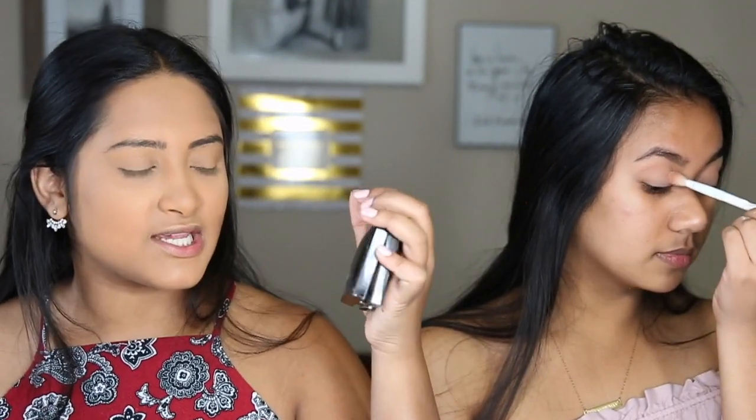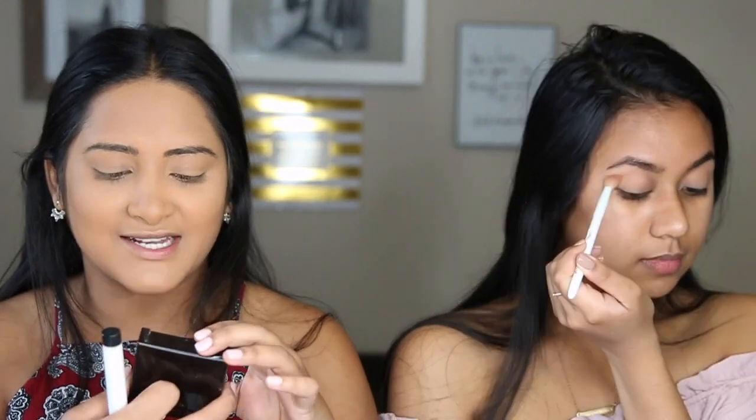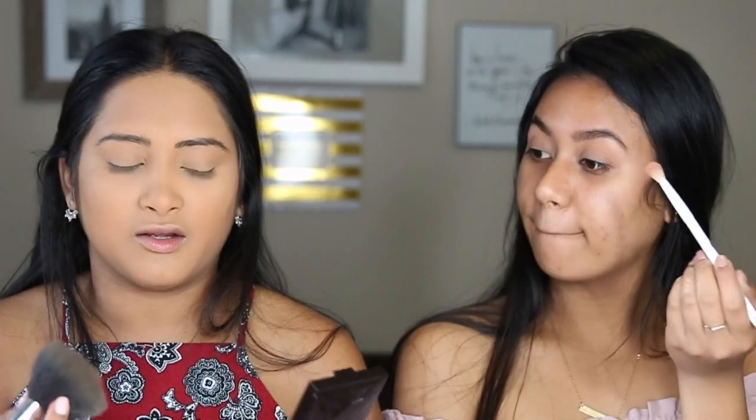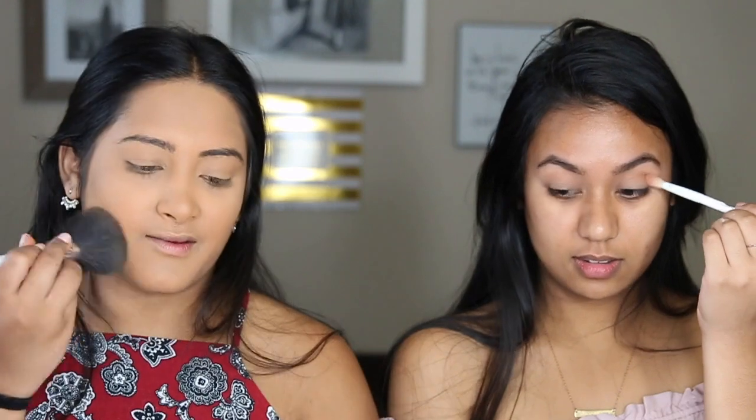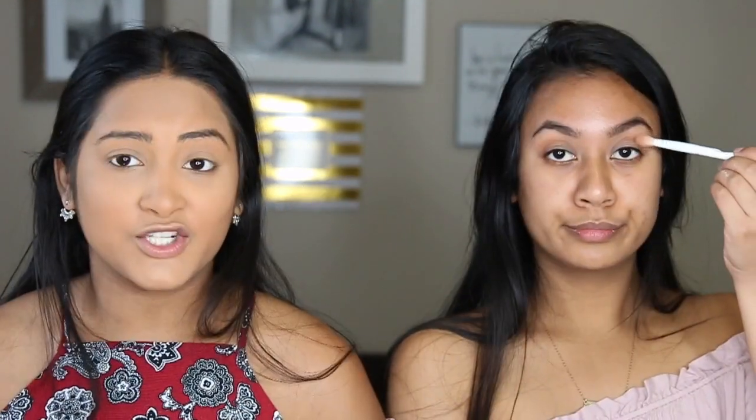I'm using the Laura Mercier Candle Glow Sheer Perfecting Powder. I love this for a nose highlight because it's very subtle, and it honestly just contours my nose for me, which is nice — it's nice and bronzy. Apologies if anything's out of focus — I don't have my Instagram husband at the back of the camera right now.